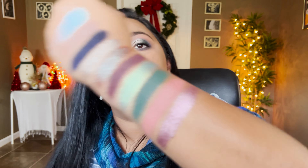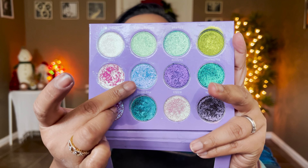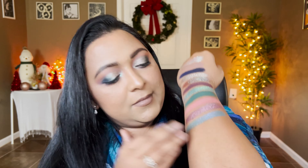The next shade is from the Gourmand Girls Ethereal palette — a purple to blue shifting shade called Nova. If you don't have this, you can find a very similar shade in the MILF palette from Sugar Drizzle called Pond. It has so much sparkle to it — really really pretty.